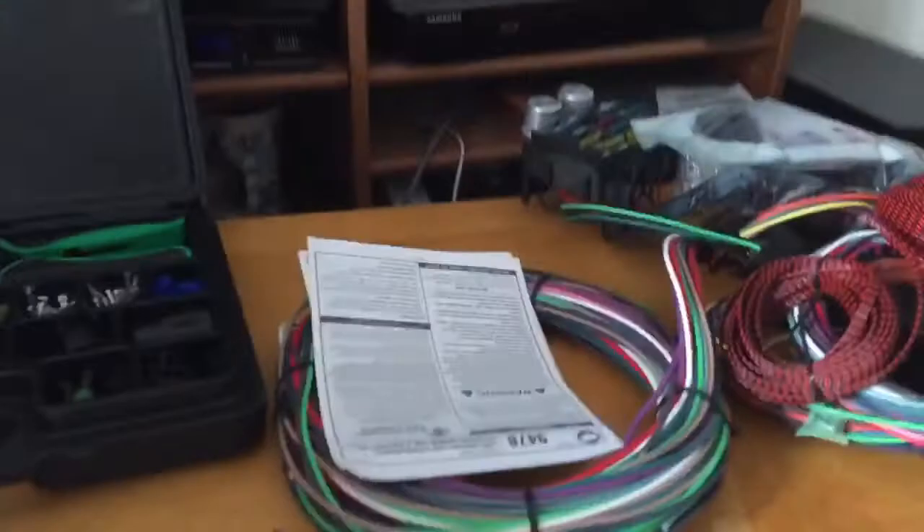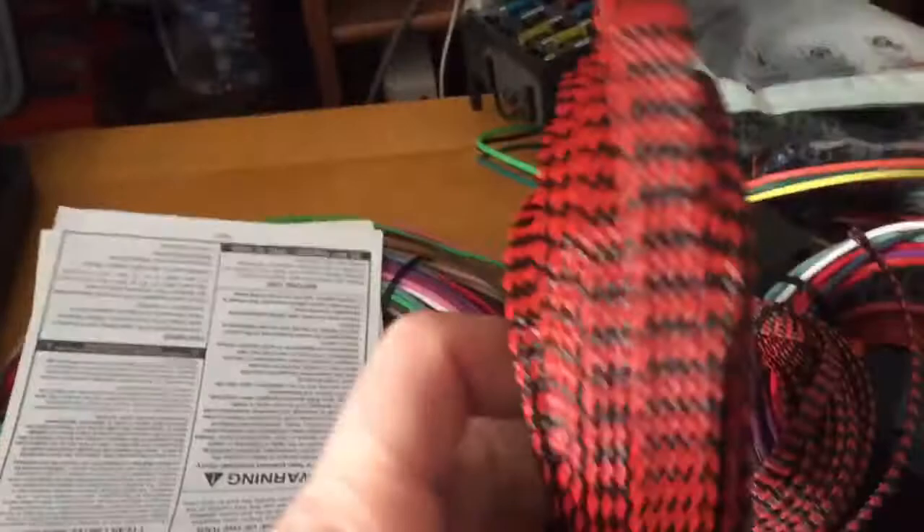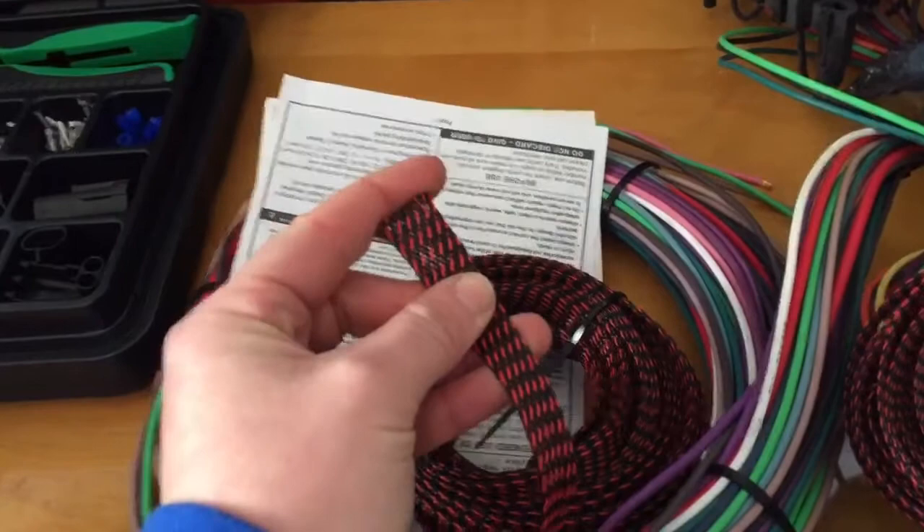It's a 20-degree day outside. I've been playing around on Amazon and eBay. This plastic wire loom was a couple of dollars from an automotive company out of California — that's half-inch wire loom. I also got I think 8-inch or quarter-inch for the single stuff.